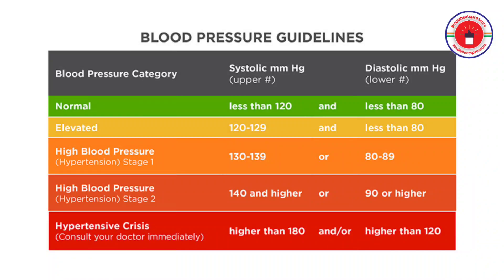The blood pressure of 140 by 90 is considered as hypertension.